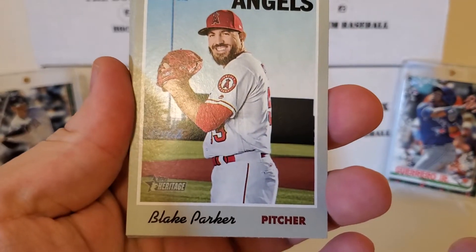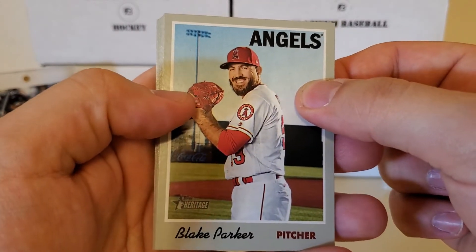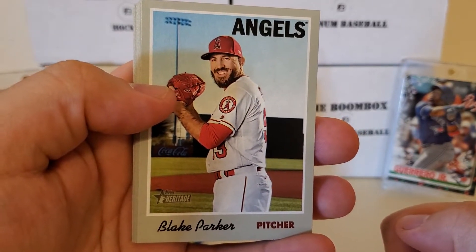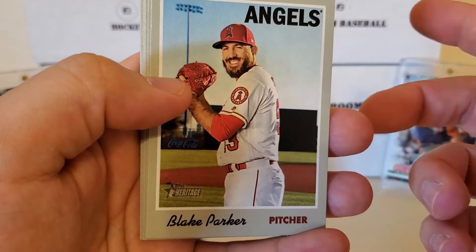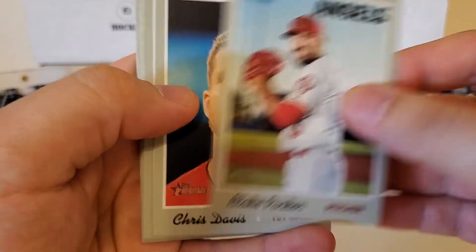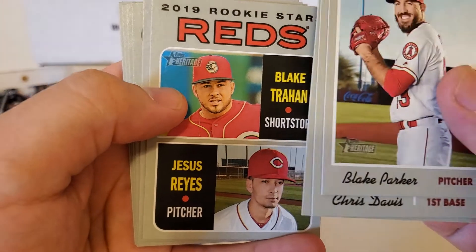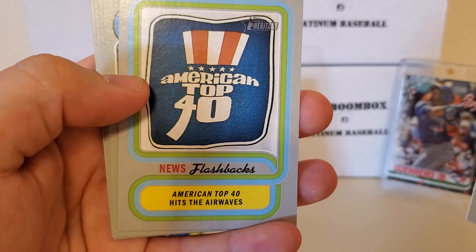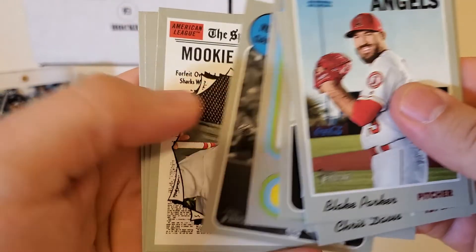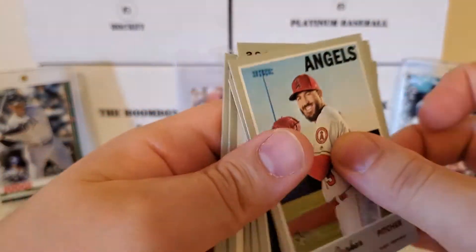This is our 2019 Heritage. The best rookie you can probably get in the low number for 2019 is probably your Jeff McNeil rookie for the Mets. The great rookie class is all pretty much in the high series for 2019 Heritage. I'm not going to look for short prints - I'll do that after. If you guys see one, feel free to leave it in the comments. We got Blake Parker, Chris Davis - hopefully he has a bounce back. We got a Reds rookie combo there with Blake Trahan and Jesus Reyes. There's an American Top 40 newsflash card - that's a different card. One of the highlights: we've got a Mookie Betts Sporting News and a Jose Altuve Sporting News. Really nothing stupendous out of that pack.